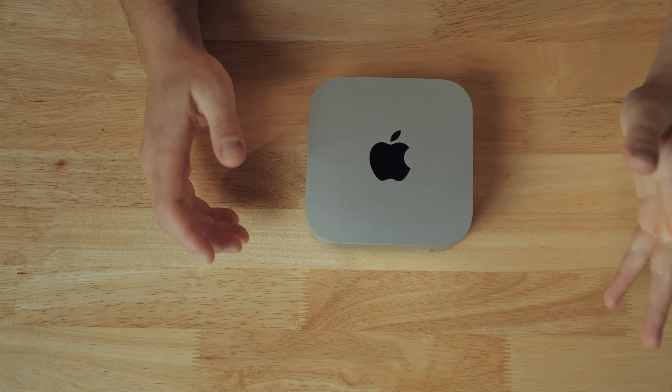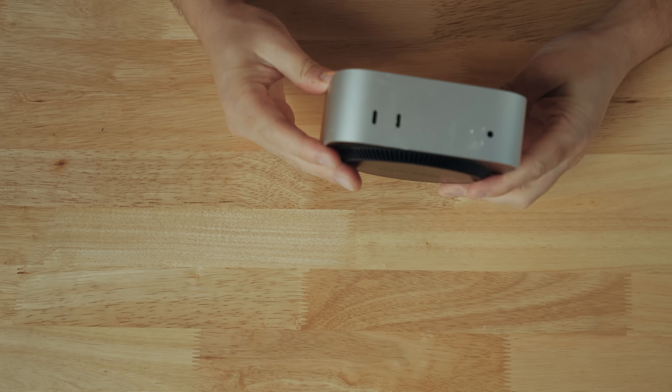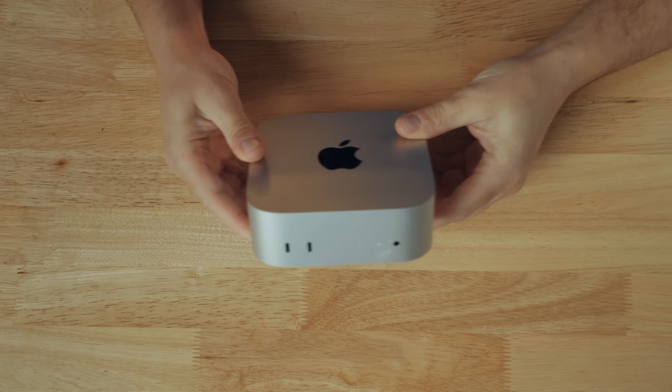If you are concerned about this computer only having 512 gigabytes of storage, I have an accessory I'm going to be talking about soon that will negate those storage worries. Now let's talk about the size of this thing. The Mac Mini line has always been small, but the M4 Mac Mini is downright tiny.